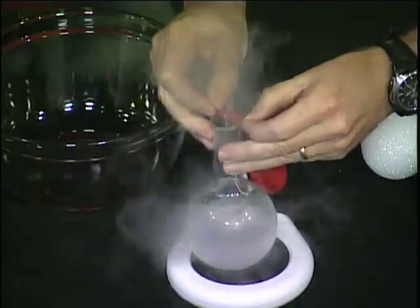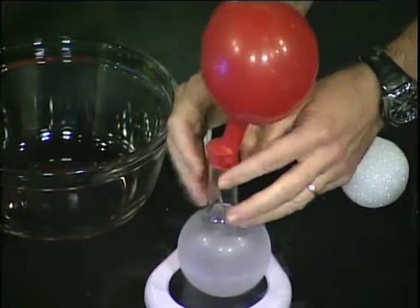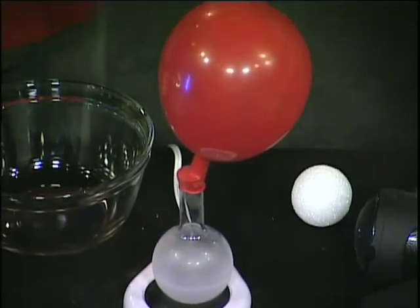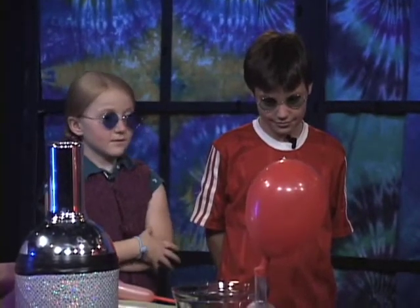Since it's turning from a liquid into a gas, I've got air inside here. I'm going to put a balloon over the top of it. Does it have the same effects as helium, or is it just like blowing up a balloon? It's just like blowing up a balloon — as a matter of fact, that's exactly what we're doing.